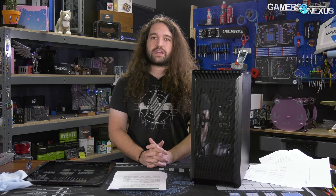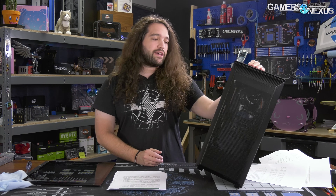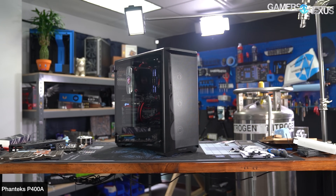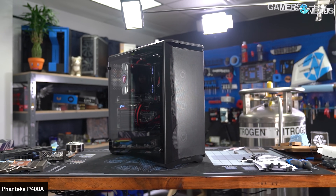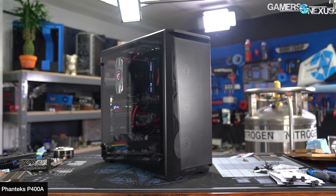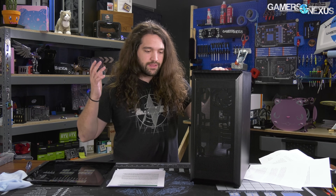You should basically consider the cost of the case to be $75, not $60. The question becomes: is a $75 case worth it? And it's really not bad. Its direct competitor is the Phanteks P400A from the same company, which should be about $90 on average. If you can afford it, the P400A is good — but if you can't, the P300A steps in as a safety net for people who can afford it with extra fans.